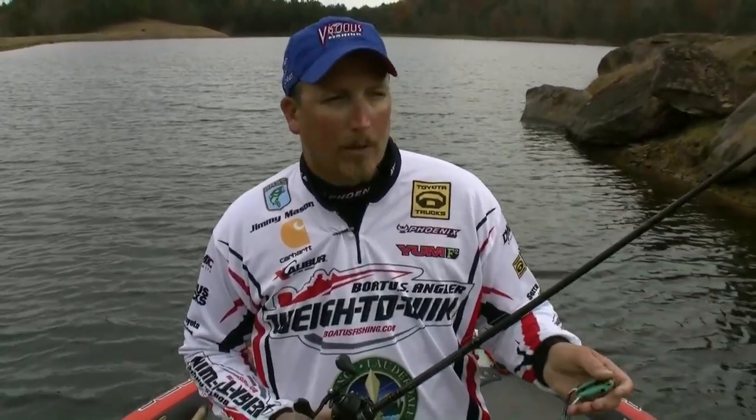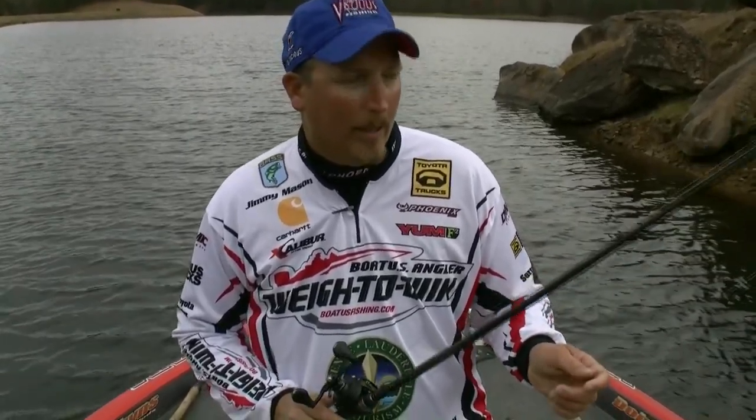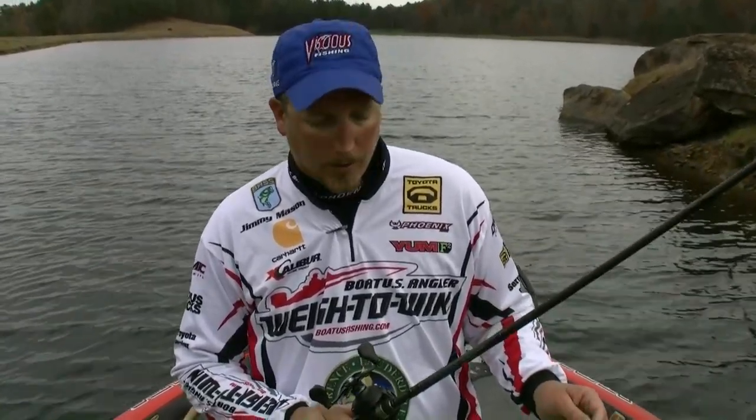When you're covering a lot of water on mats, that extra tip gives you a little more control of your frog as you're walking it over that mat. I like having a little tip — this rod's got the perfect amount. Not so much that it's like fishing with a broomstick, but you've got good control of your bait.